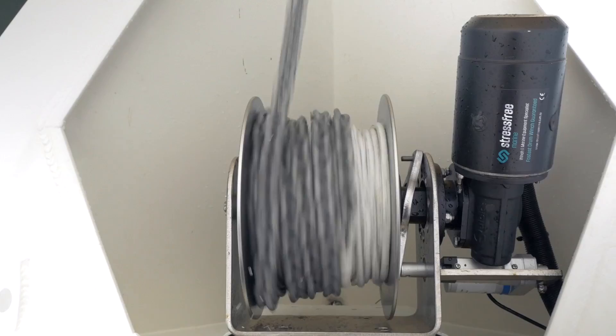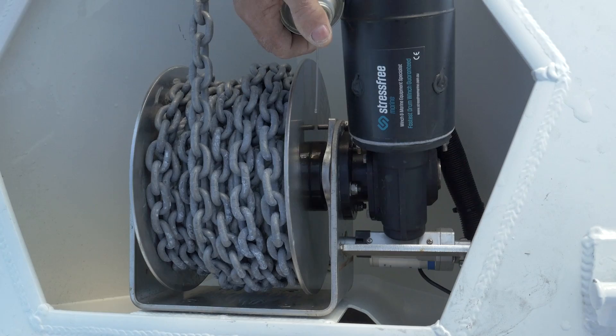To keep your anchor winch working at its best, we recommend that after every third or fourth trip, you lightly spray the entire winch with CRC, Inox, or WD-40.